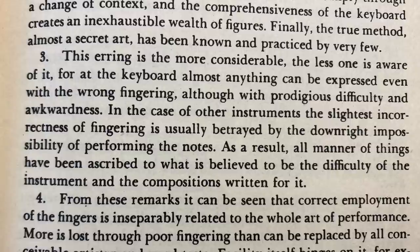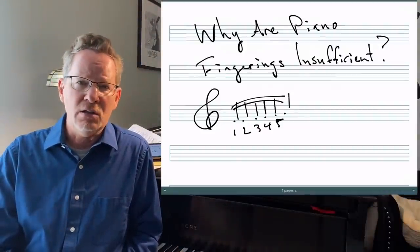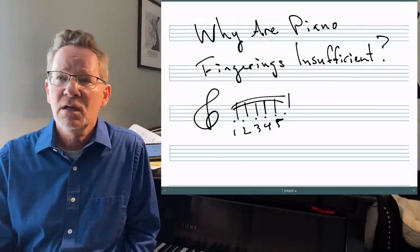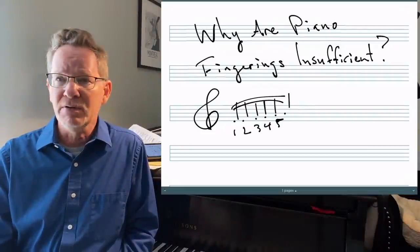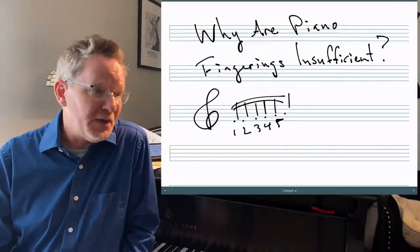He goes on: 'This erring is the more considerable the less one is aware of it. For at the keyboard, almost anything can be expressed even with the wrong fingering, although with prodigious difficulty and awkwardness.' In the case of other instruments, the slightest incorrectness of fingering is usually betrayed by the downright impossibility of performing the notes. On the flute or violin, if you get your fingers in the wrong order, you probably can't play at all — trainwreck. On the piano, you can actually get the notes down with really stupid fingerings, practice them enough, and your mind will remember it so it seems normal. And therefore it won't feel like an emergency, and therefore it won't get fixed.